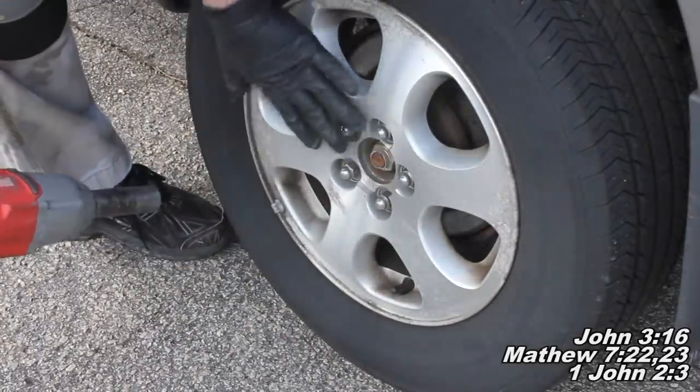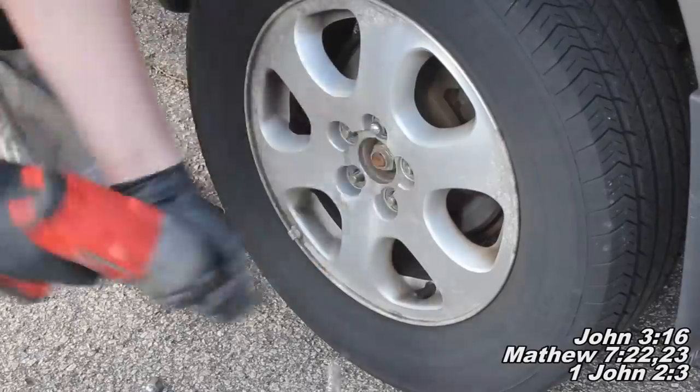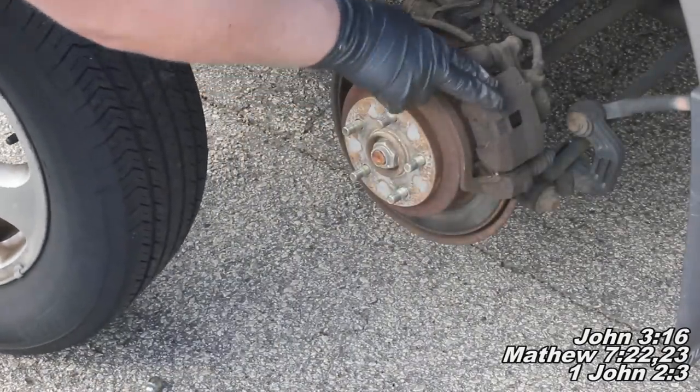Now we just want to finish taking off this wheel. I'll set the wheel off to the side, and next we'll be working on removing this caliper.